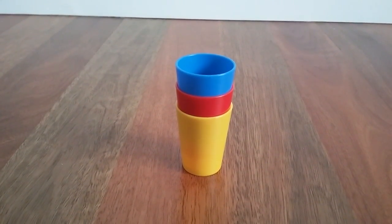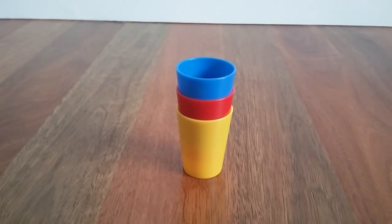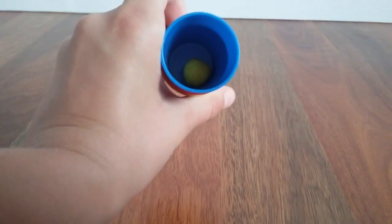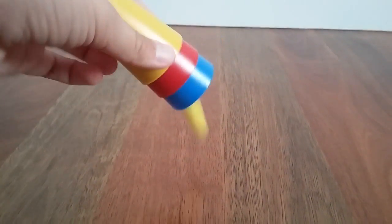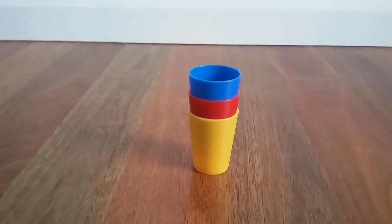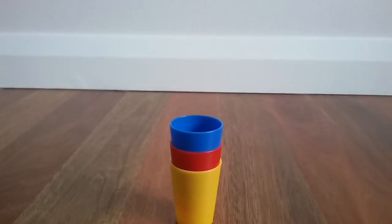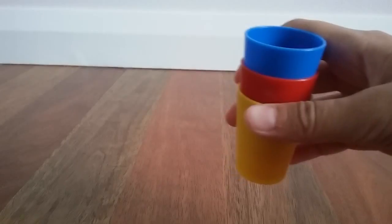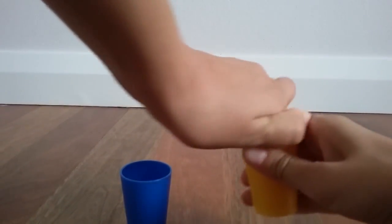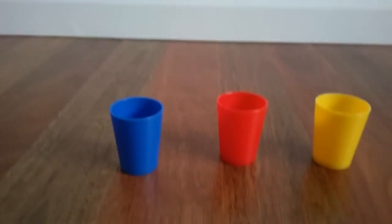I will be teaching you guys how to do this trick at the end of the video, so stay tuned for that. As you can see, there is one pom-pom inside the top cup. We'll just take that out — there we go. Now we have to take the cups out, so I'll do that now. One, two, and three.